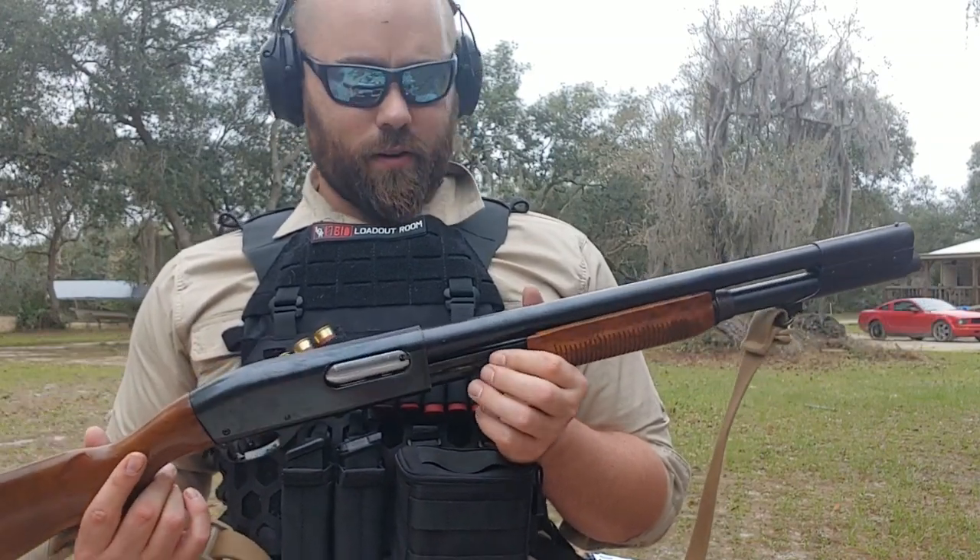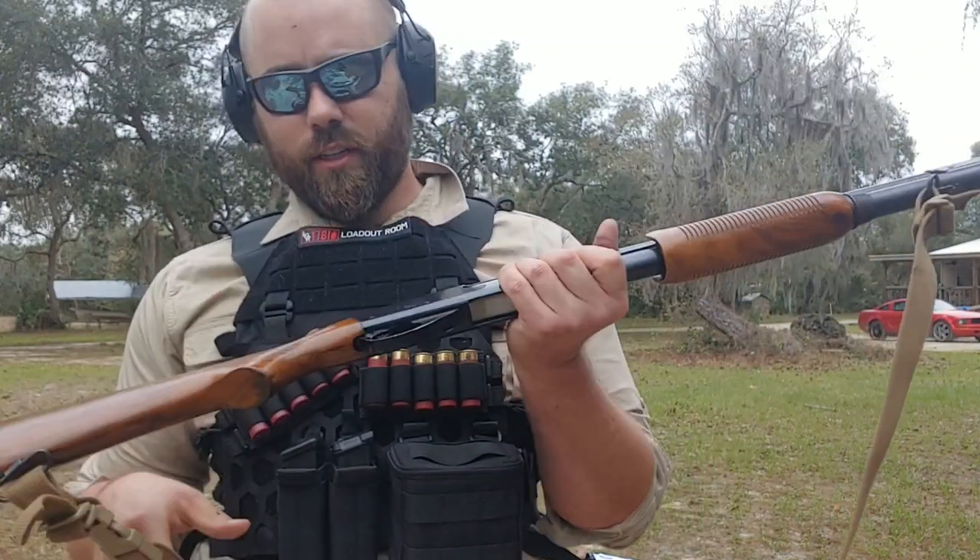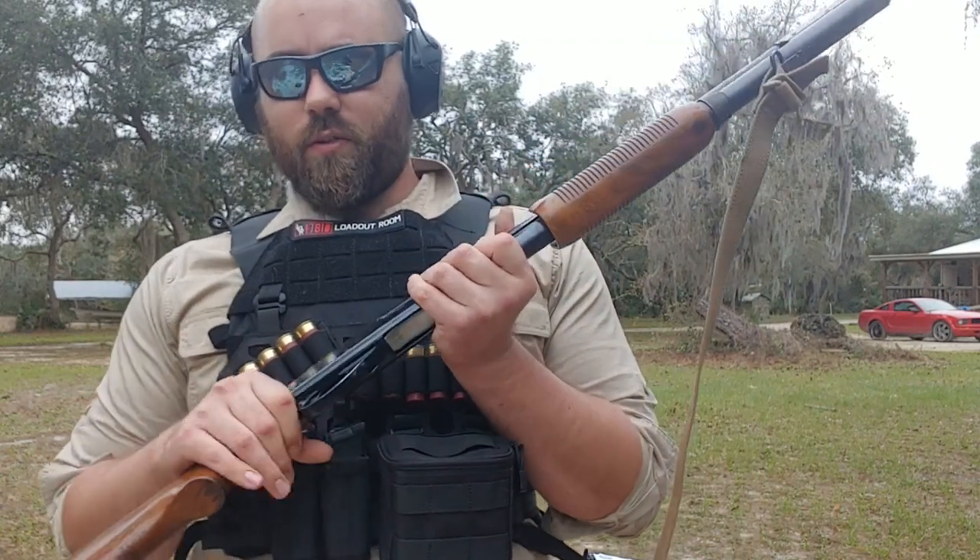This is a 1971 Ohio National Guard shotgun. It features a pretty rare bayonet lug — it's a Remington 870 Wingmaster model — so it has a deep blue finish. It's got a 20-inch barrel and holds seven rounds, I think. It's a bit of a historical weapon and I really like it.